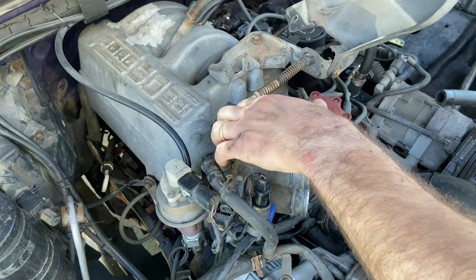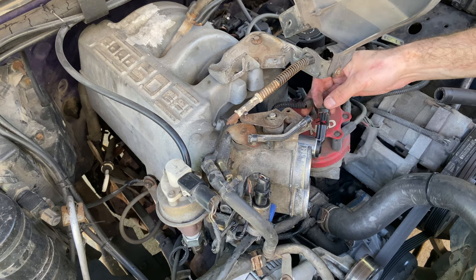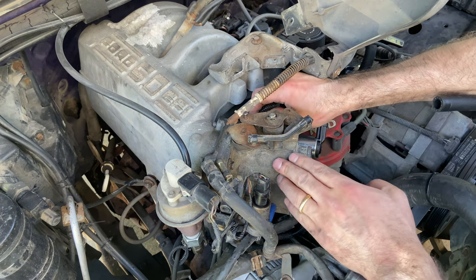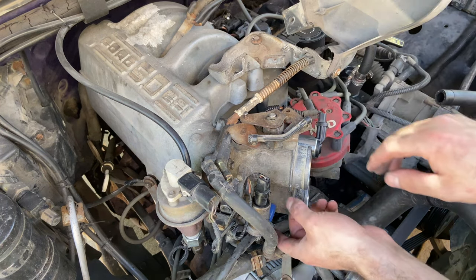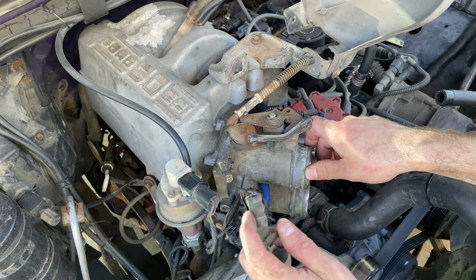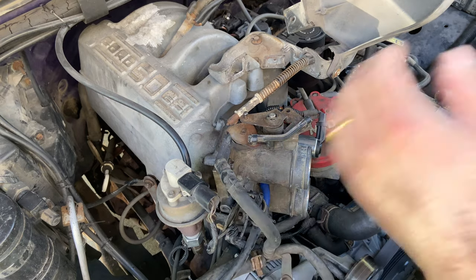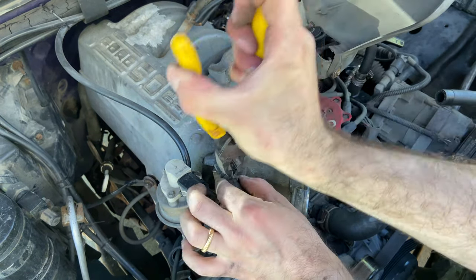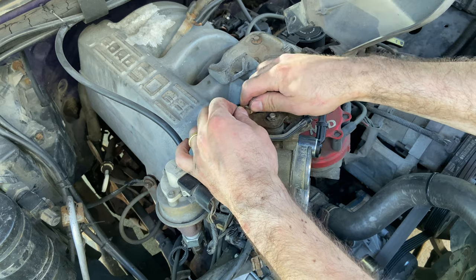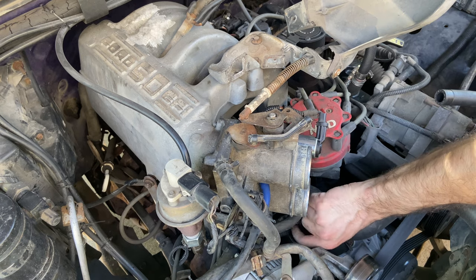Throttle body's on and everything's in place. Let's start plugging things back in. Idle air control valve — just click that one right in there. Part of the harness clips right here on the side. There's this vacuum line in blue — push that on there. Come in here with some linesman's pliers and work that back on there. Got it. Throttle linkage — and we didn't miss anything else, which is always good.